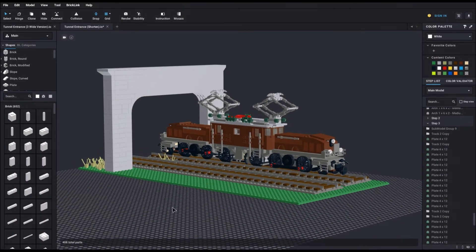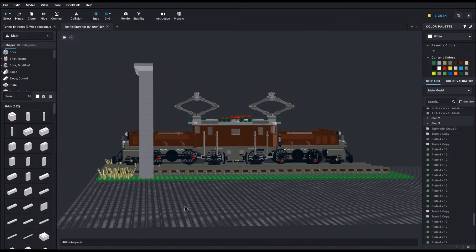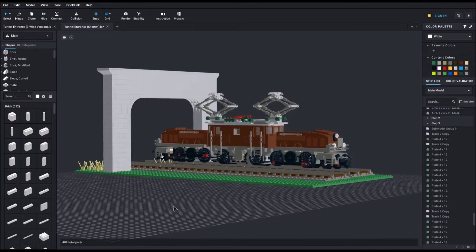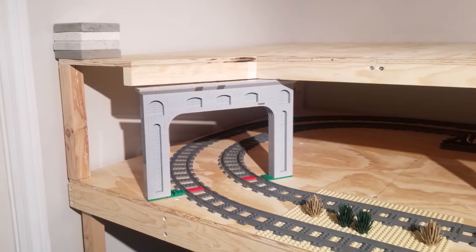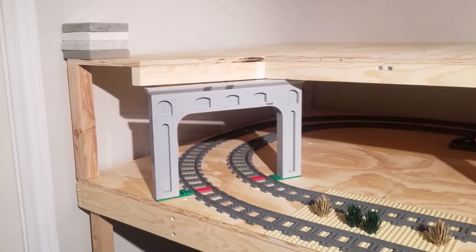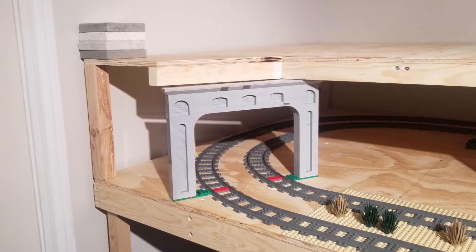Option number two was to shorten the tunnel. This would fix one problem but would also prevent a few of my trains from running on the first level. Plus I would still have to widen the tunnel. Option number three was to widen the tunnel and raise the second level by 1.5 inches, but this would require the most work.